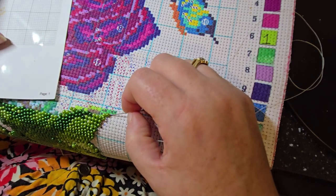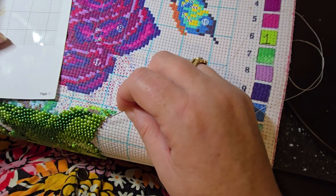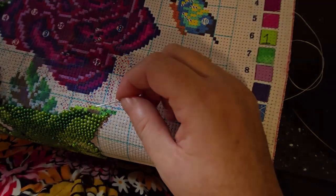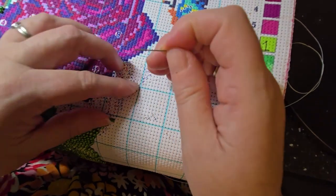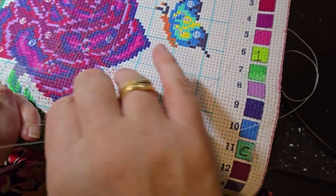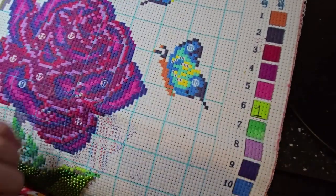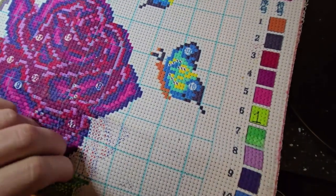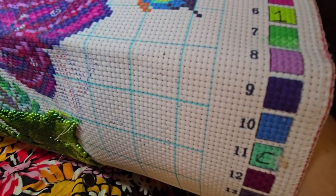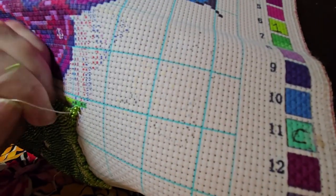Oh wait — I think I've been putting in the wrong colors over here. I need to frog this and back it out. These are actually C's, not the color I put in. Let me pull that out — it was going through the wrong loop from the prior stitch. See what happens when I try to talk and do this at the same time!